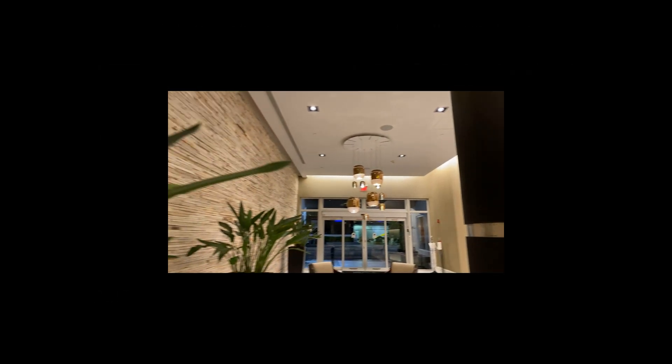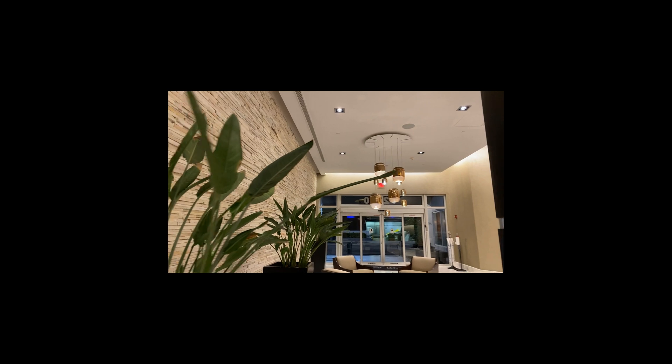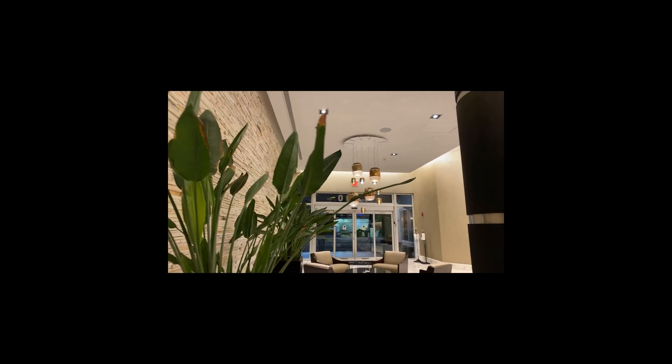Going back to the lobby, we have a phenomenal wall with texture but there is no light there, so that looks bad.